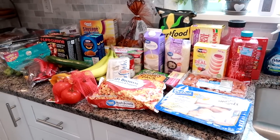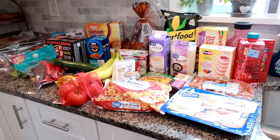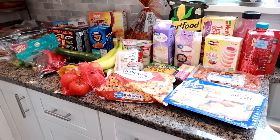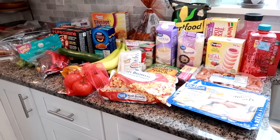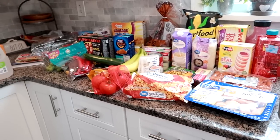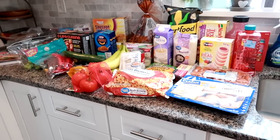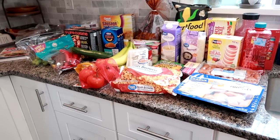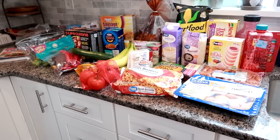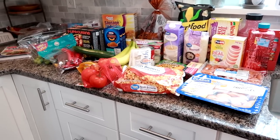Hey guys, Leanne here on Grady's Mom. Good morning — you should be watching this on Saturday. I just got home from Walmart and also went to a store called Ollie's Bargain Outlet. I go there every once in a while and did pick up some things from there the same day, so I thought I would throw those into this haul too.